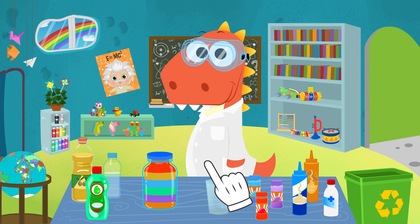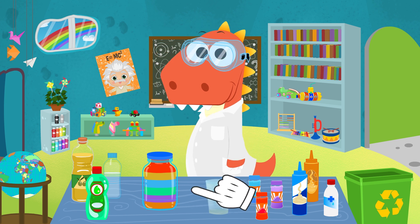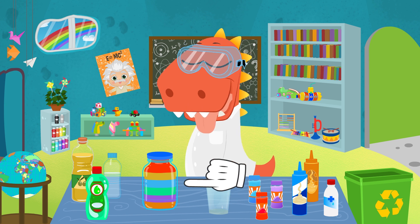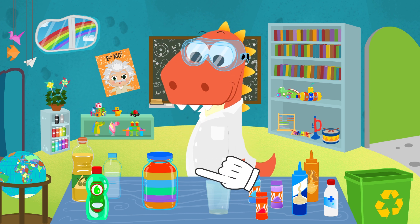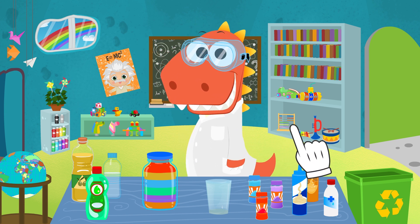Should we go over the different colors we've used, Eddie? This is orange, which we did with honey. Purple, with syrup and coloring. This is dishwashing liquid, for green. Water and coloring, for blue. This one over here is yellow, which we got using oil. And lastly, red, with alcohol and coloring.